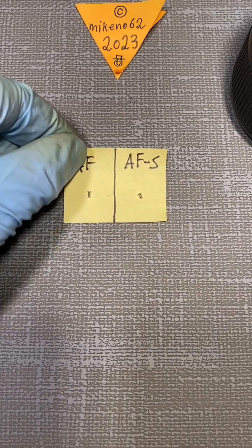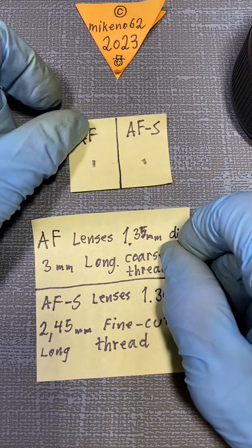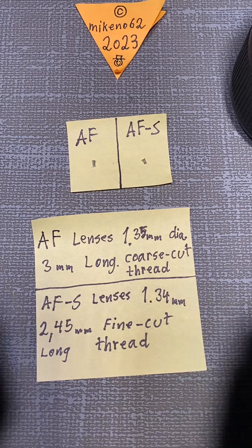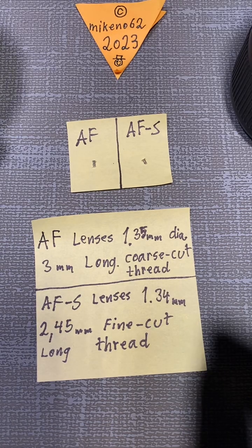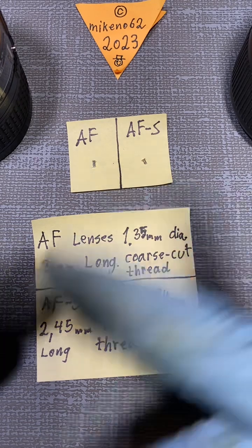I hope you can use the info in this little video, and maybe you can get the right size screws for your lenses. That was all for me — see you soon. Bye bye.